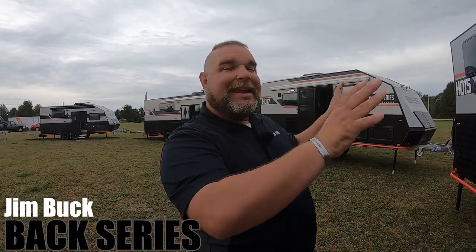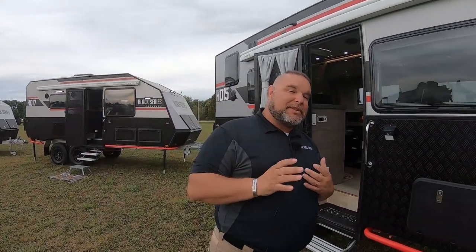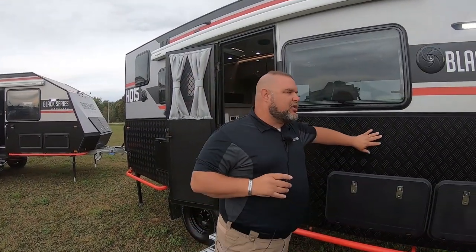Hey everybody, Jim Buck with Black Series. Today we are looking at the HQ-15. As we look at the unit, one of the key features that really draws a lot of people's attention is the outside structure.